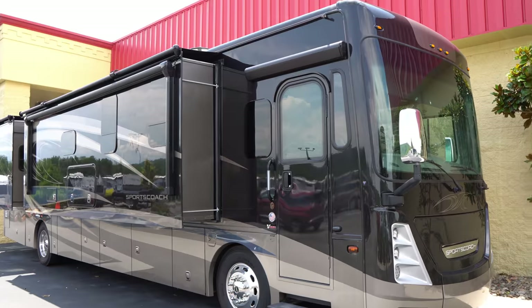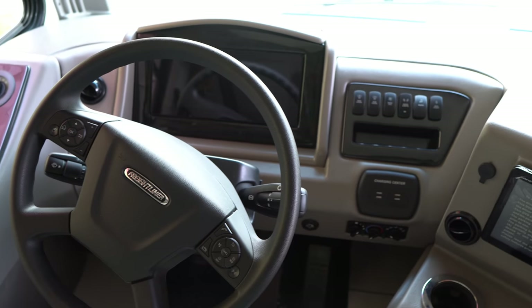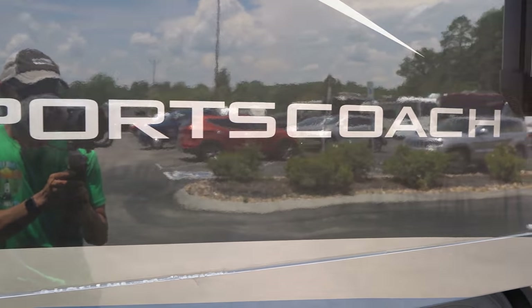Behind me is one of the cheapest 40-foot diesel pushers on the market. Hey guys, it's Izzy from Endless RVing, the channel that brings you the best in RV DIYs, product reviews, RV tours, and so much more.